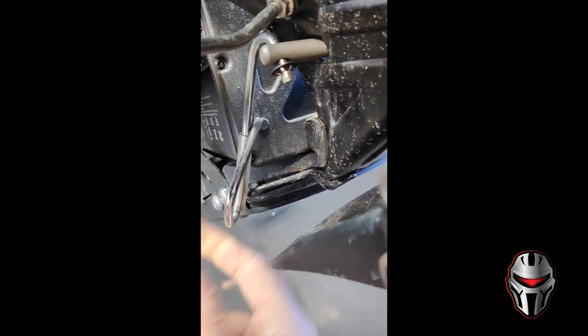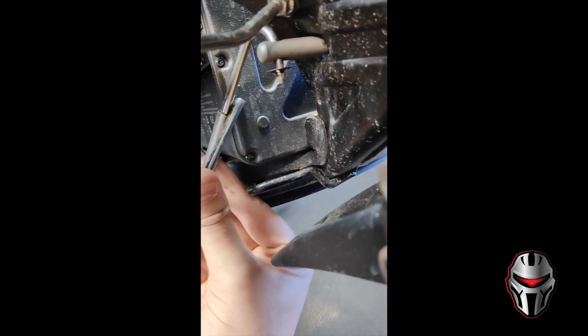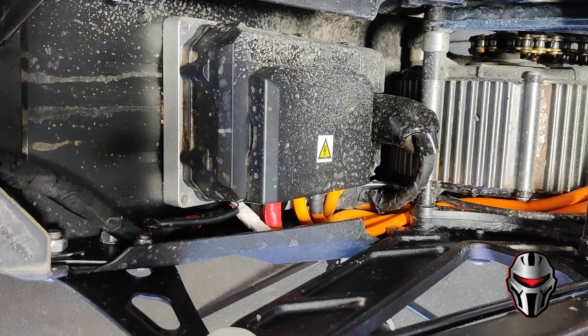Next, to undo the battery latch we just pull this out until it releases, then push this forward and you should be able to get the battery cover and battery out.